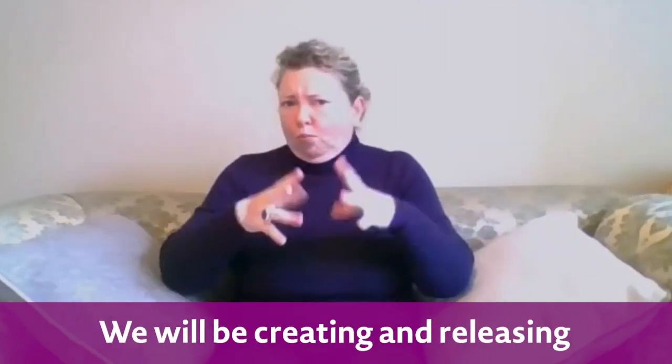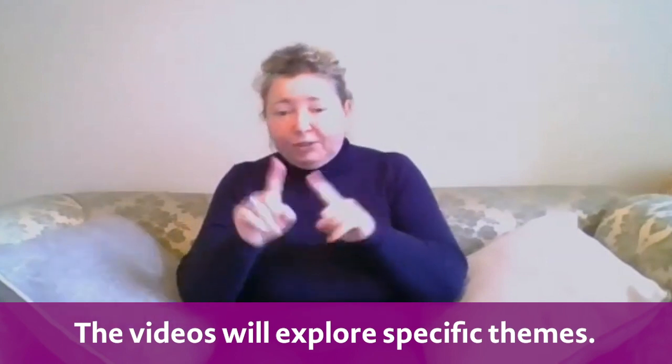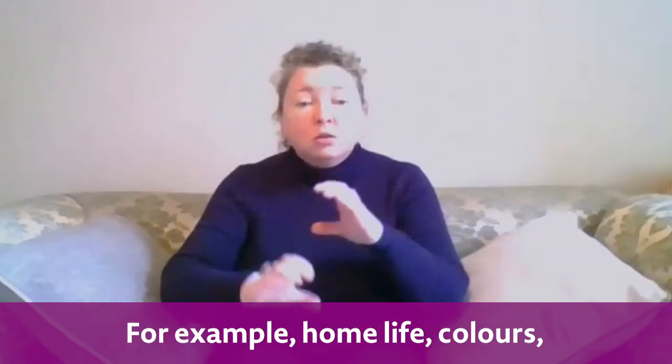We will be creating and releasing a new video each week over the coming months. The videos will explore specific themes — for example, home life, colours, days of the week.